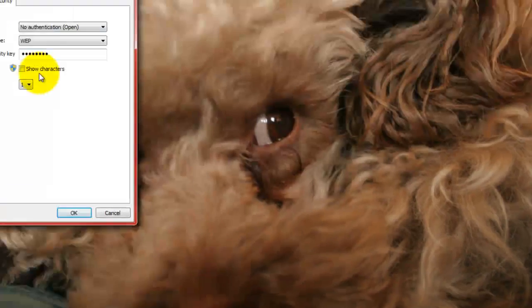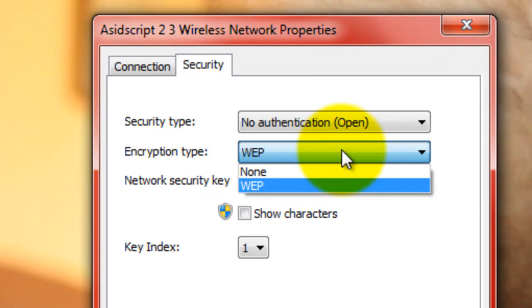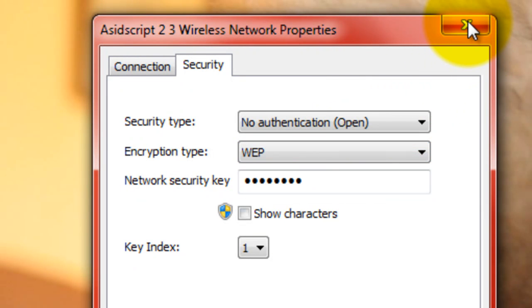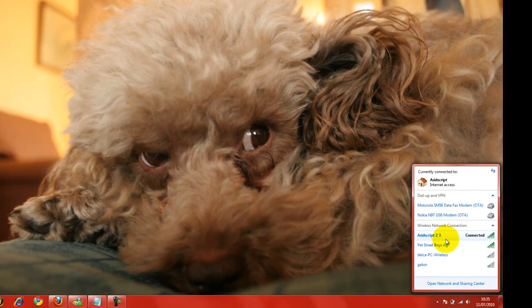And in properties, whatever is set there, you want to change it to open and change it to none. Once you've done that, click OK, go back to your wireless settings and you'll have the option then to connect. You just click on it, choose connect, and you're sorted.